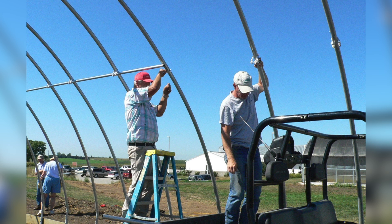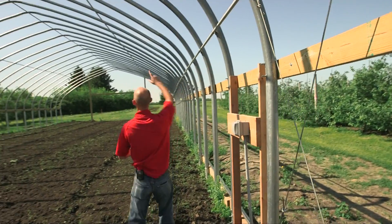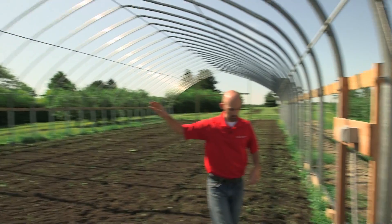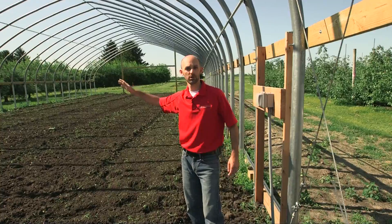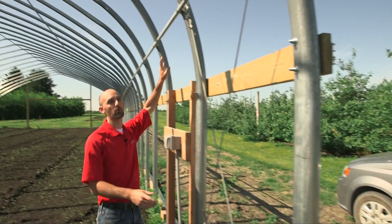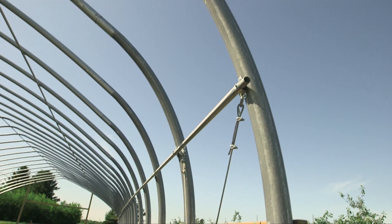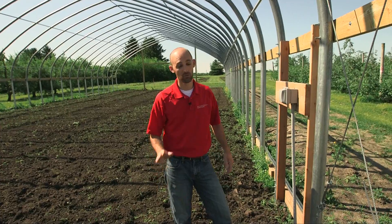As you start getting a couple of ribs in place, you can start adding the substructure — the purlins — to help hold everything together, slowly working your way across the high tunnel. These purlins run from rib to rib throughout the structure. You'll see we have five purlins here. The more purlins, the more stability you'll have. If your manufacturer is giving you three purlins, spend the extra money and ask for one or two more — it will make a big difference for rigidity and the ability to hold up in wind.